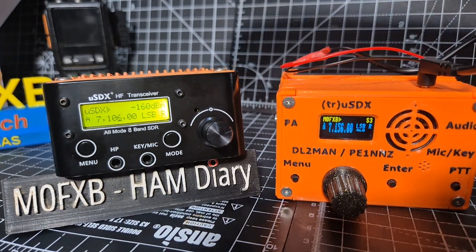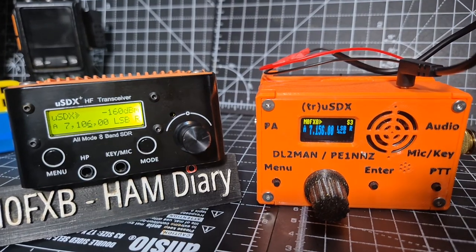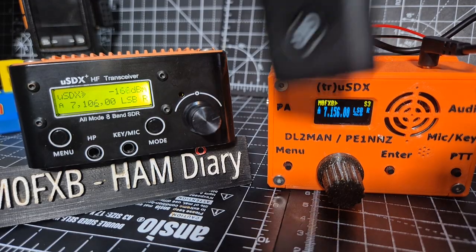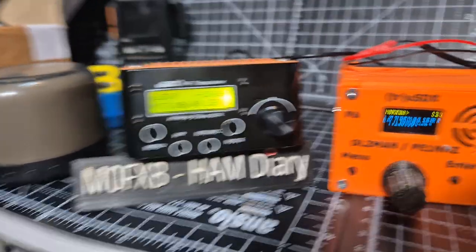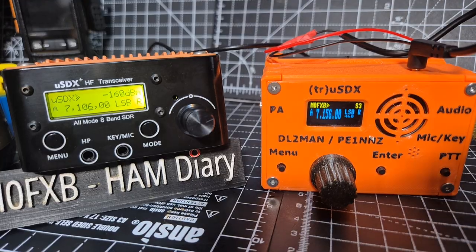Let's just quickly do a bit of tuning on the USDX and then we'll add a speaker. I might even use the Bluetooth one - all I do is add a Bluetooth sender, which looks like this, and then connect one of my nice Bluetooth speakers. I've got a nice flashy one here that flashes colors. So let's just quickly tune a bit on this and then we're going to add the speakers.